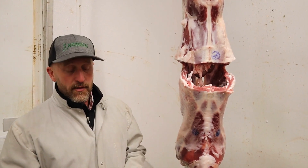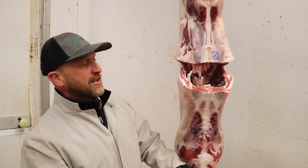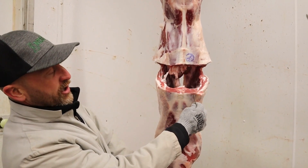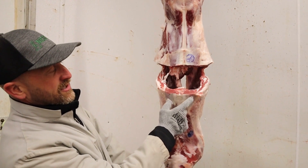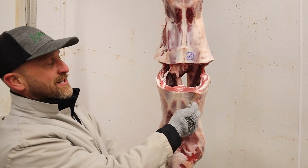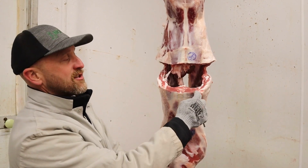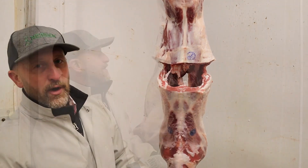To get started on the measuring process, the first thing we look at is fat thickness three quarters of the way over the loin eye. Most goats have almost zero — they'll have somewhere between 0.05 and maybe 0.1 inches of back fat over that loin.